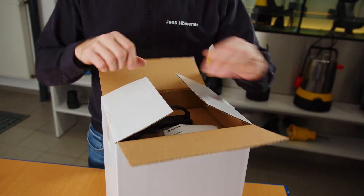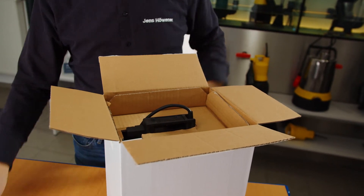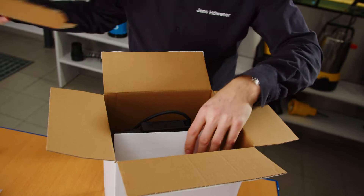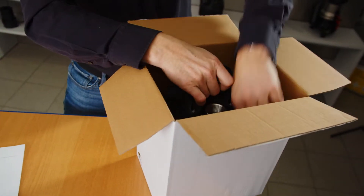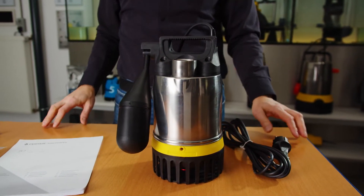Here we have the UV-3S, which comes with our well-known automatic switching. This includes some accessories — we'll say something about that in a minute. Of course, an operating manual and, ta-ta, here is the pump.